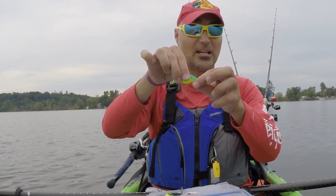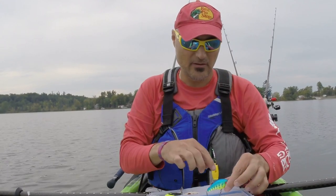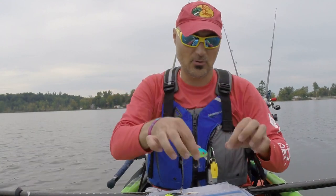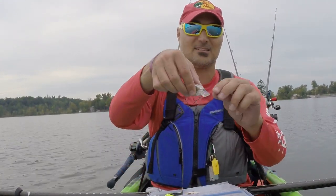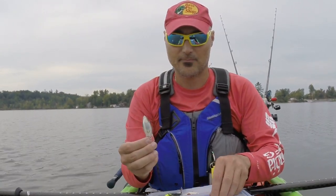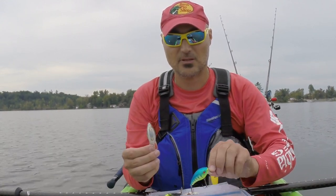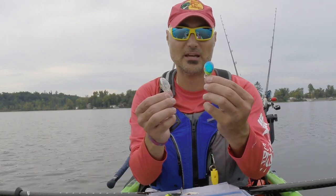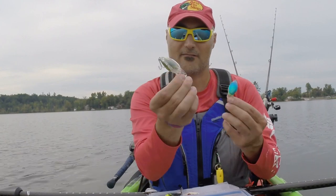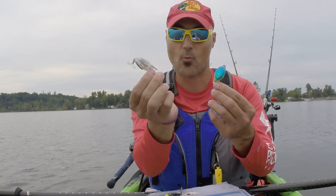The lip gives a circular bill a little bit of a tighter action on a retrieve, versus a square bill that's going to have more of an erratic sideways motion. The square bill moving side to side is going to have a wider wobble. The lips on the circular one are very small, so it'll have a nice tight little retrieve, while the square bill will have more of a sway — it'll still go fast, but it'll have more of that sway, that wider turn.